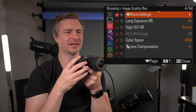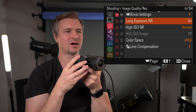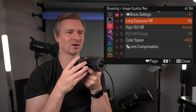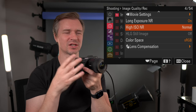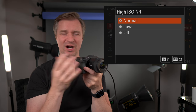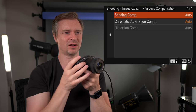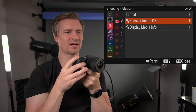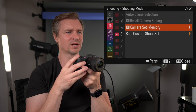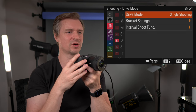Long exposure noise reduction — on. I like that for long exposures; it does noise reduction in camera, which does a good job. High ISO noise reduction — normal, low, or off depending on your preference. Lens compensation — make sure all of that is on auto. We've covered the file format and the memory set in the video mode already.